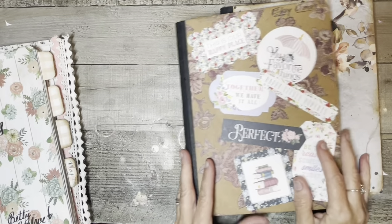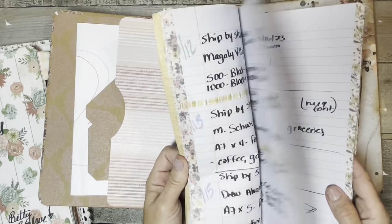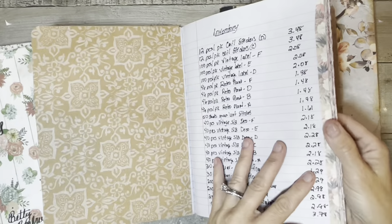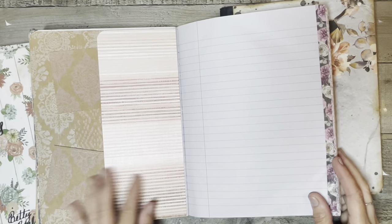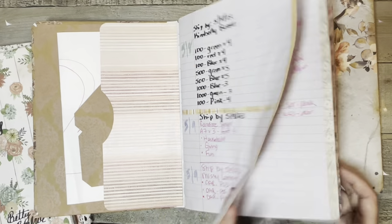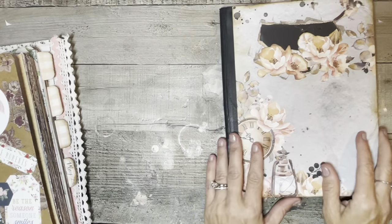This one I call my Etsy-type journal. You can see it's got the washi tape. I don't have any tabs on it, but these are open Etsy orders in the front. In the back is some different inventory I have coming in. I've got pockets and tags — a pocket here, a double pocket there, another pocket — and this is something my granddaughter drew me tonight. That's mainly my Etsy one.